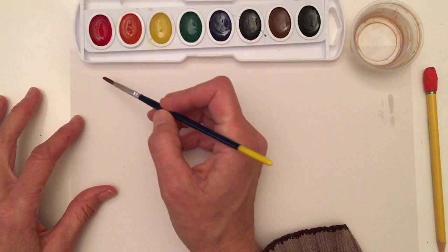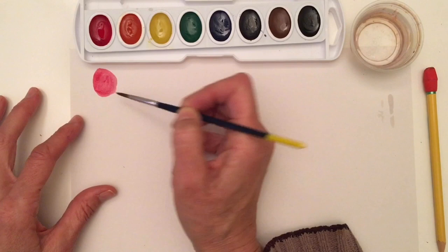Let's go ahead and paint a circle. I get a nice bright red. I could dip in a little bit more if I wanted it to be even brighter. Look at that.